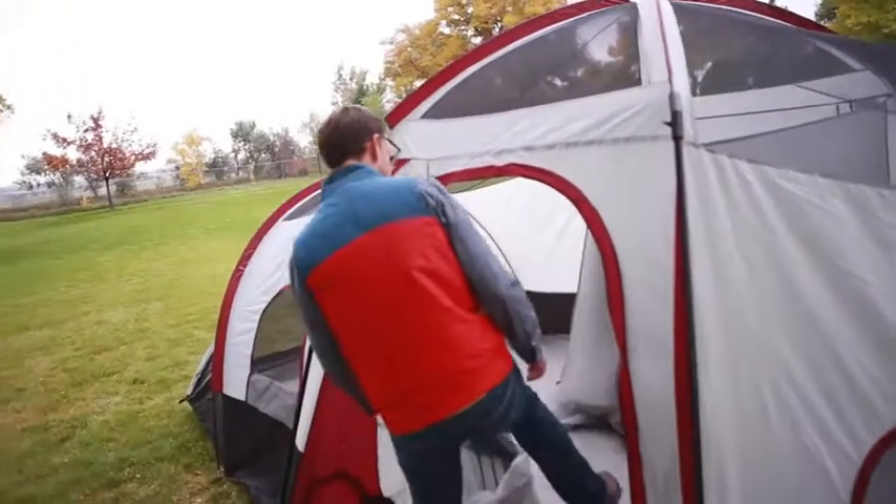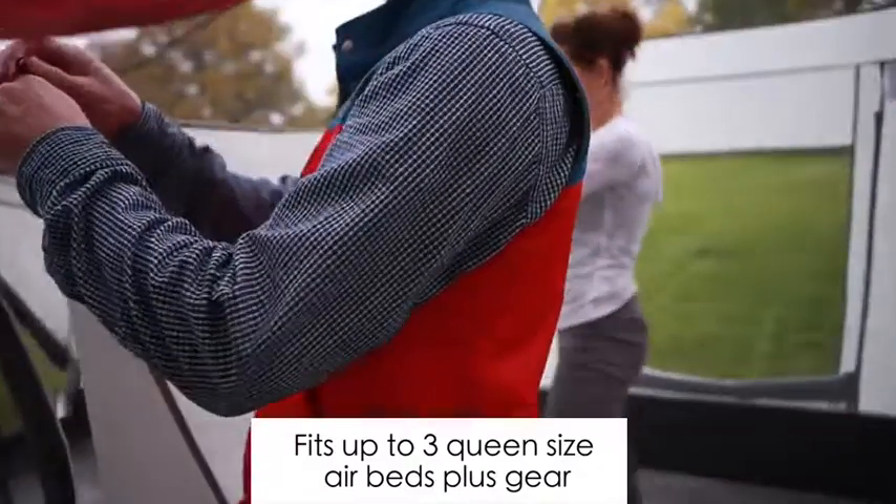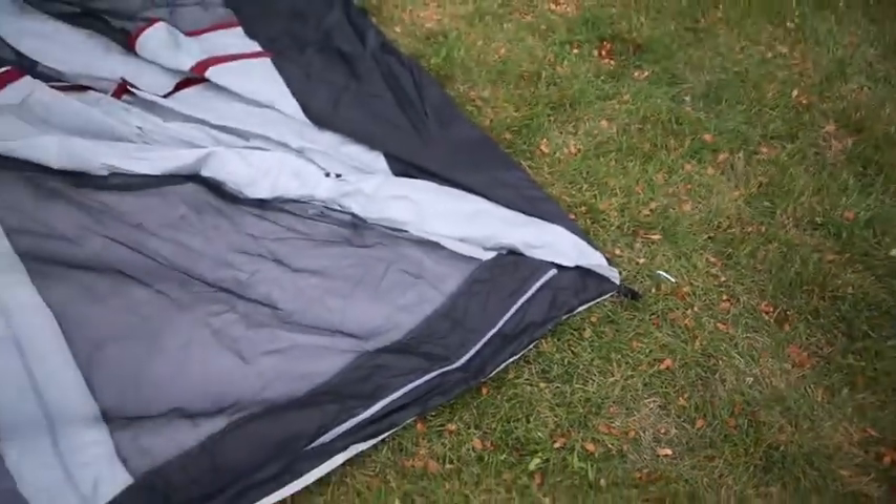This mansion of a tent is perfect for family trips or weekends with friends, as it sleeps up to 10 people comfortably. To begin, lay the tent out floor-side down.